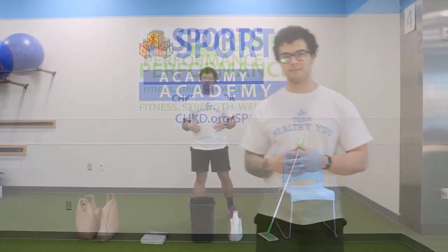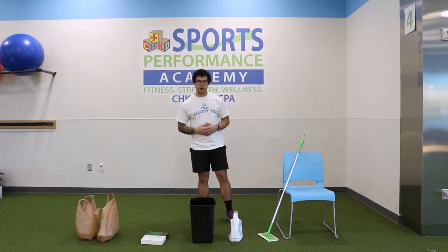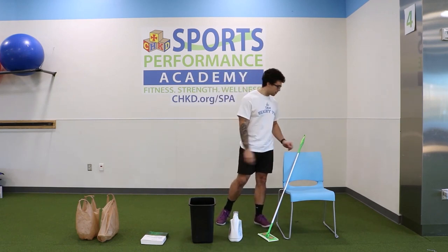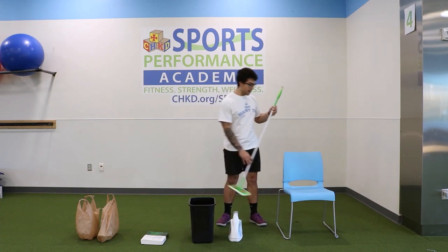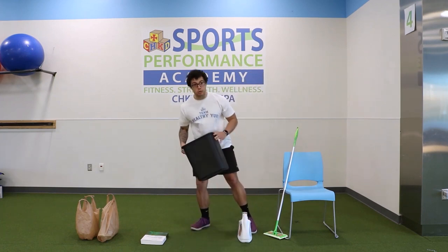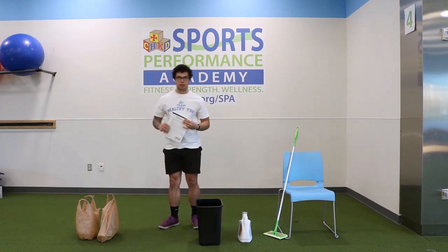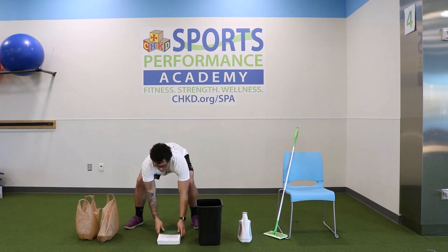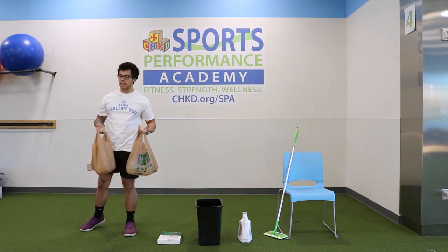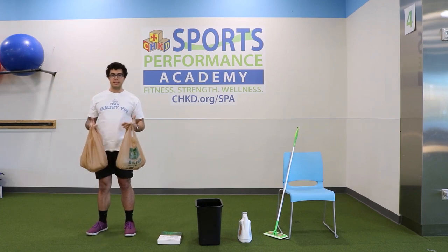Today we're going to be using a little bit of different equipment. You can use the same stuff from Joe's video, but here are some other suggestions: a chair — any kind will work as long as it's stable and sturdy; any kind of broom or mop; one container with a handle; an empty trash can — please make sure the trash can is empty before you use it; a thicker book or phone book; and two bags with two different jugs inside, like water jugs or milk jugs, wrapped in plastic so they don't break when you set them down.